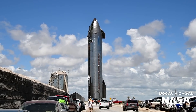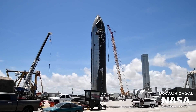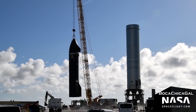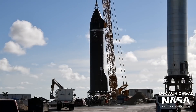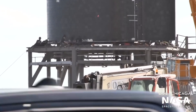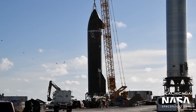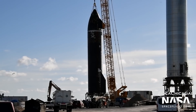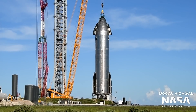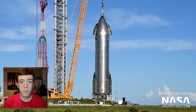Ship 20 was later brought back to the launch site and lifted onto suborbital pad B on August 17th to conduct pre-flight testing. This will likely include cryogenic proofing, where it will be filled with liquid nitrogen and pressurized to ensure the strength of its tanks. Then at least its three sea-level Raptor engines will be installed for a static fire test. As of reporting, no major testing has been performed on Ship 20 yet, and there are no road closures scheduled for any time soon, so we may be in for a bit of a wait.